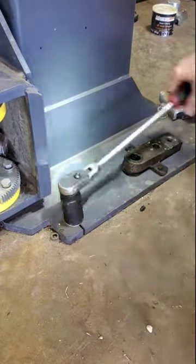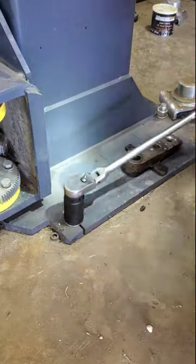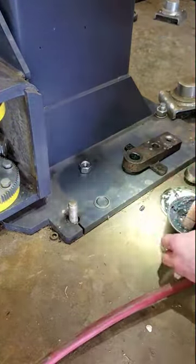These wedge anchors on this car lift lasted less than a year before they started to pull out. In this video I'm going to use a simple technique to remove stubborn wedge anchors so we can replace them with a much more reliable chemical anchor.